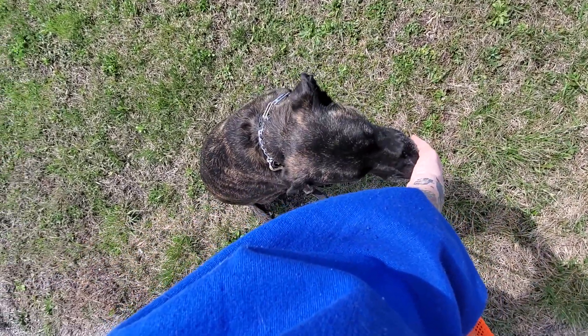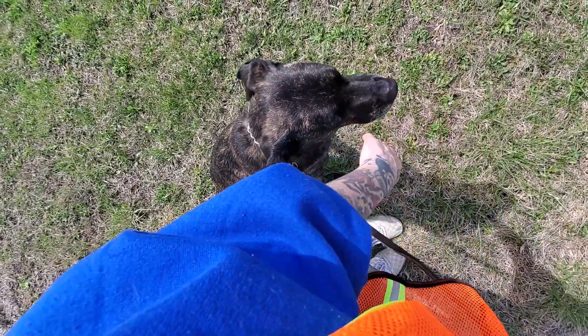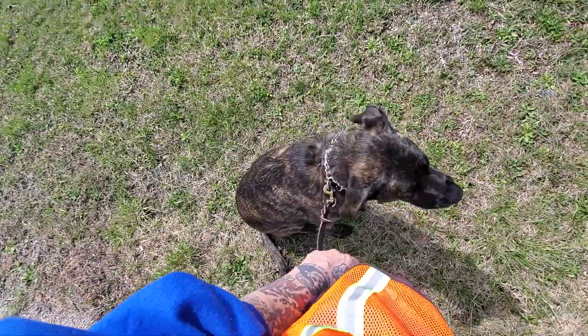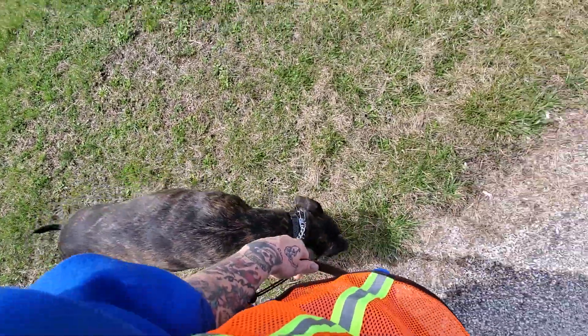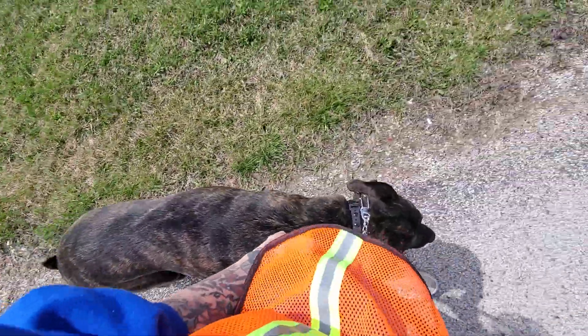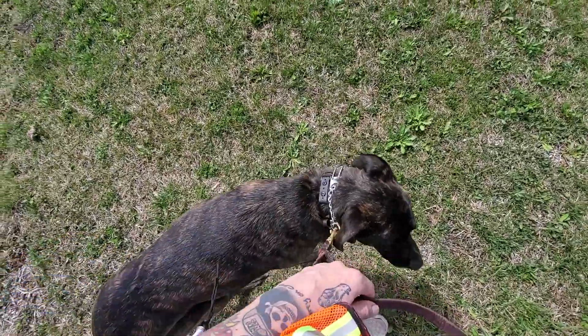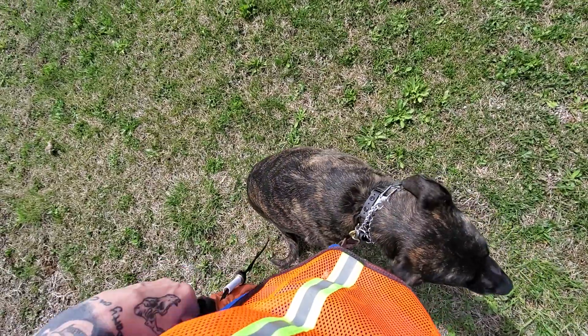Sit. Good girl. Heel. Good girl. Sit. Good girl. Practicing the sit every time we stop, and continuing to reinforce the heel command as we move forward.